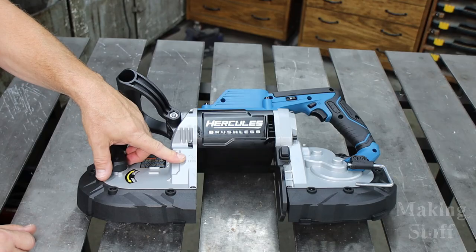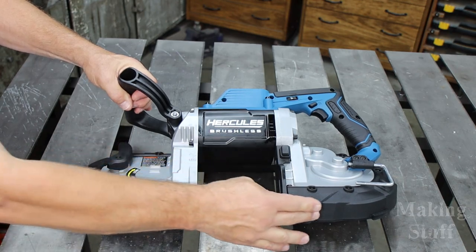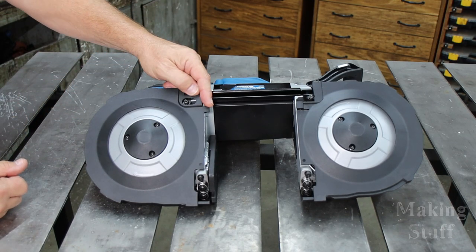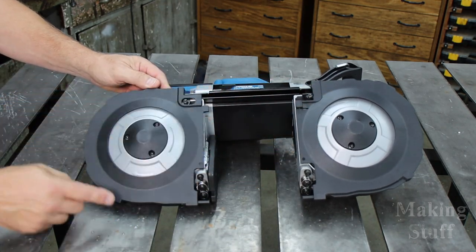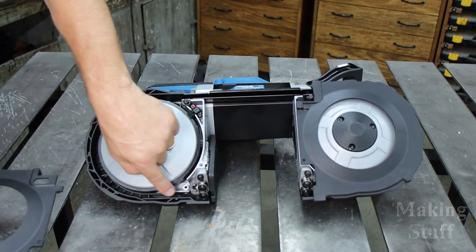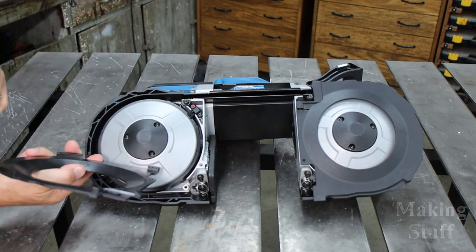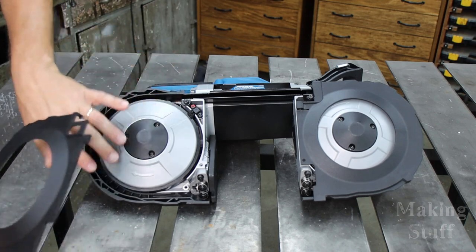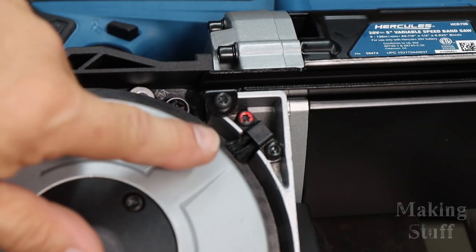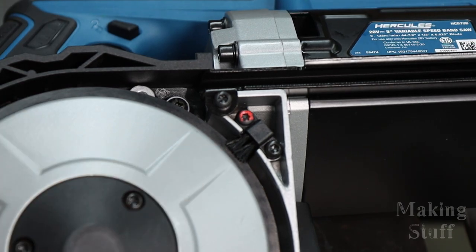The LED is something new the older saws didn't have. I also noticed that the little bump protector — which was a rubberized coating on the older saws — is just hard plastic on this one. On the other side, they've added plastic wheel guards that slide in place to protect fingers, prevent blade fragments from flying out, though I want to keep an eye on whether they trap sawdust. They've also added a brush that cleans the wheel as it spins.